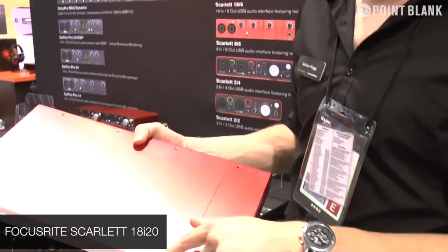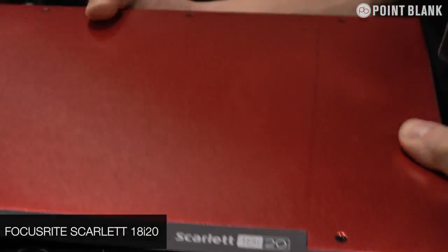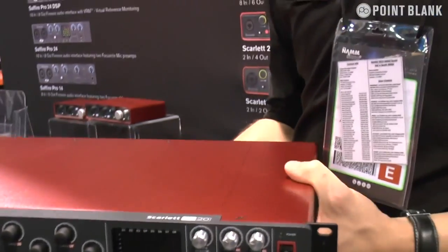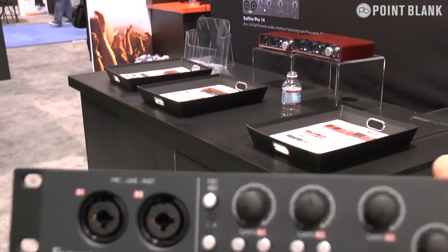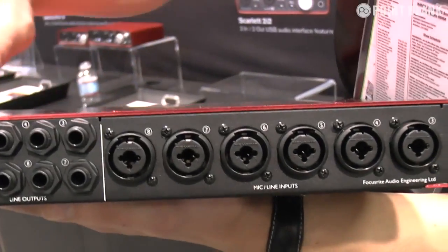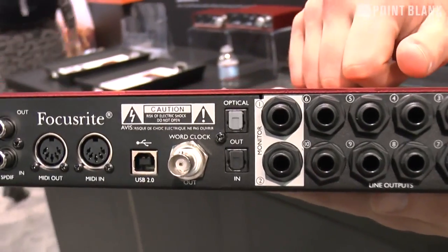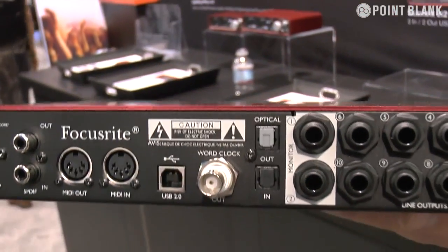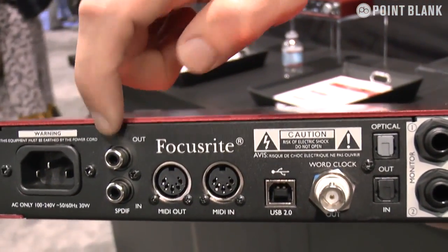This is Adrian at NAMM 2013 on Focusrite. Brand new Scarlett 18i20 interface, which is the USB version of our Sapphire Pro 40 interface. It's got all the same I/O and Focusrite mic preamps — actually eight of them. You've got two on the front and another six on the back. You've got your 10 outputs, optical connections for ADAT, a word clock output which you don't have on the Pro 40, USB, MIDI, and S/PDIF as well.